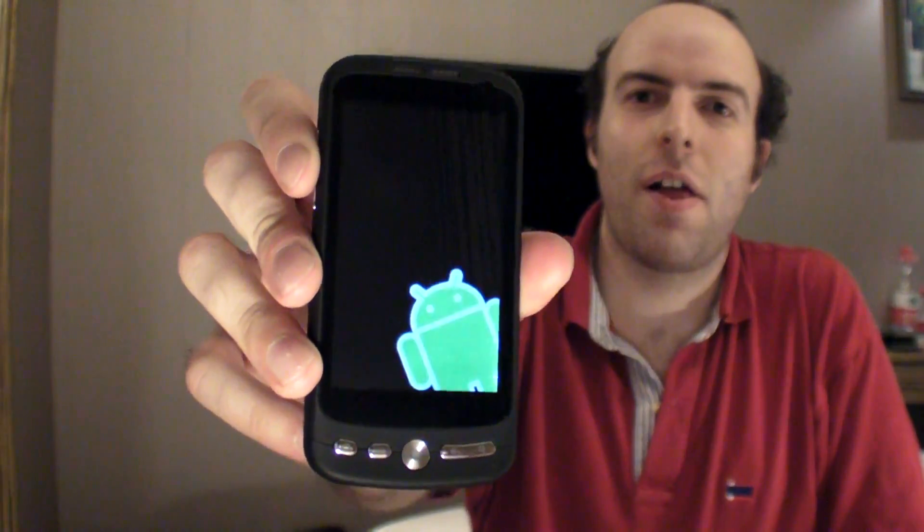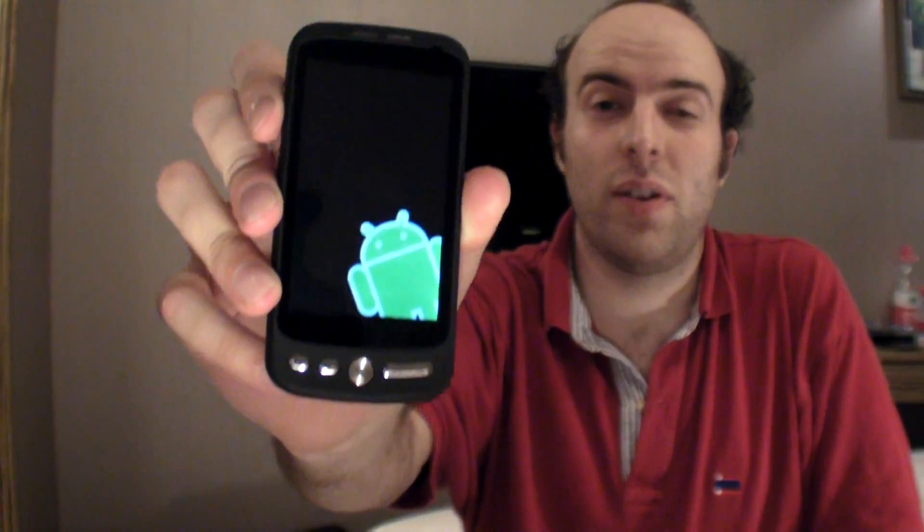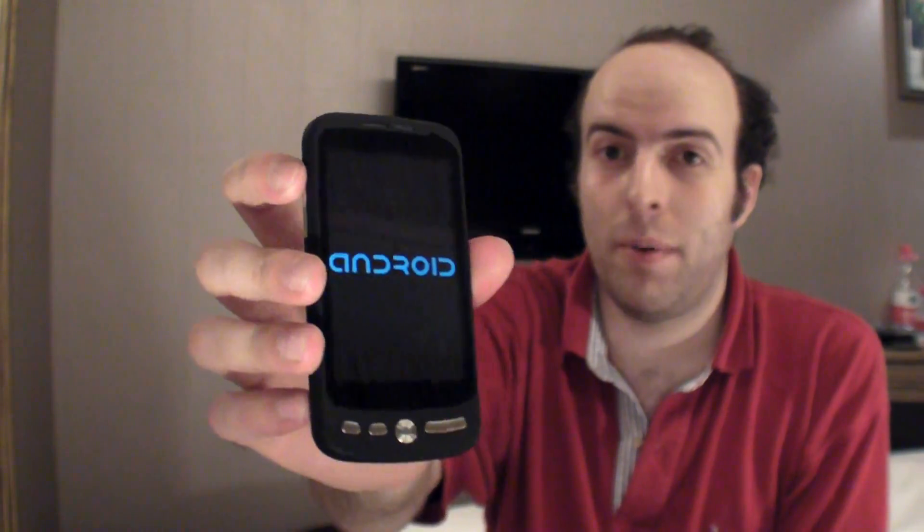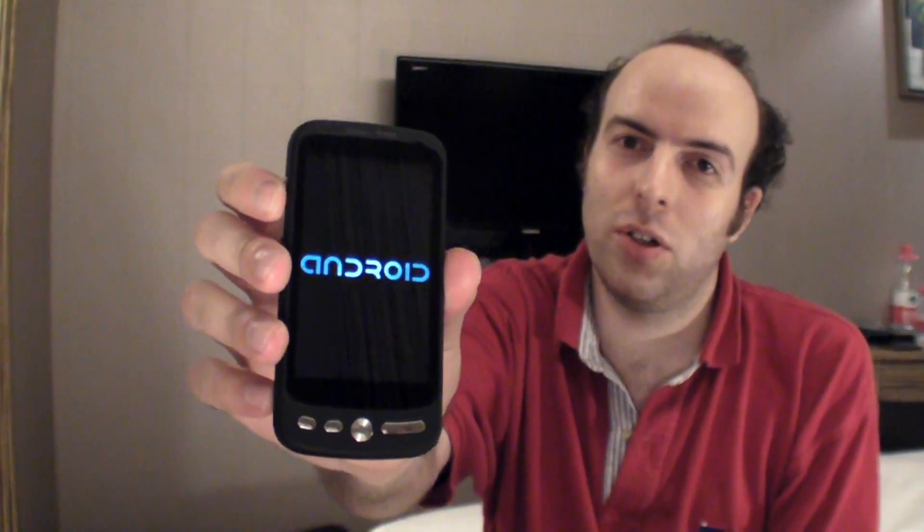After four days here in Shenzhen, I finally found what I was really looking for — this is an $87 3.5-inch capacitive Android smartphone. You get an Android smartphone with half-VGA resolution, ARM9 processor, a big Android logo, sound, GPS, and a camera. The cool thing is it's not crap — it's actually working.